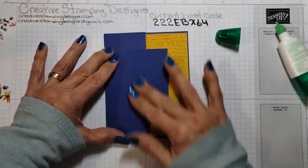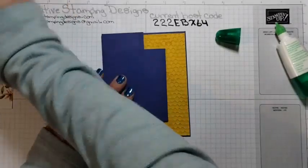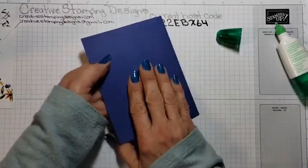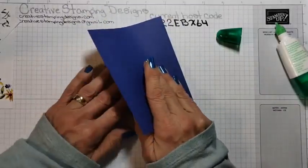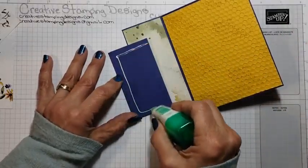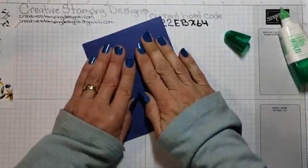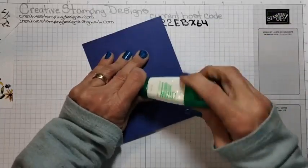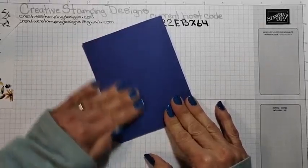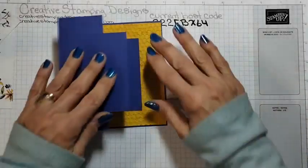I still need that liquid glue. I'm going to flip this over so everything stays in place, put the adhesive right here, and I'm going to put a little extra because it's the embossed panel, and just fold that down and hold it for a second. Actually, I'm liking the Crushed Curry with the Starry Sky — I'm still not a yellow person though.